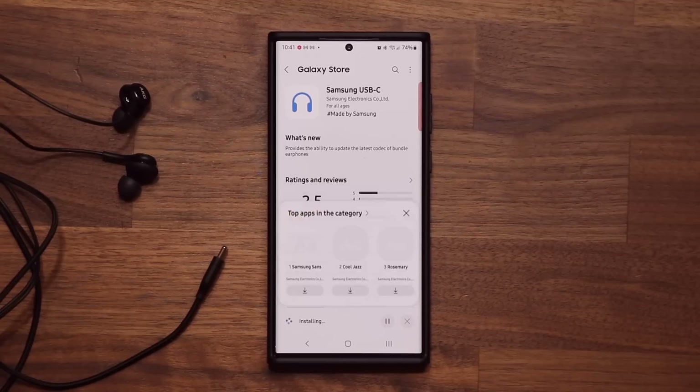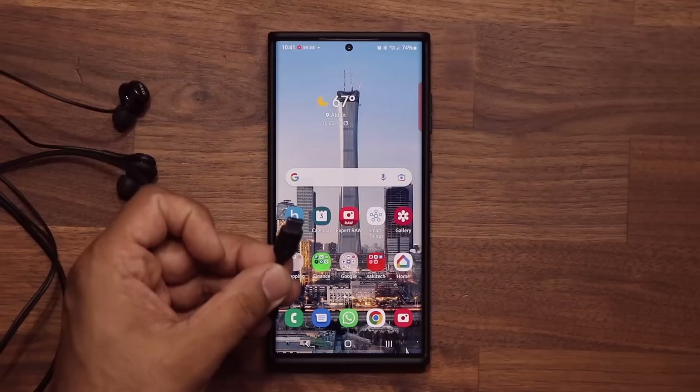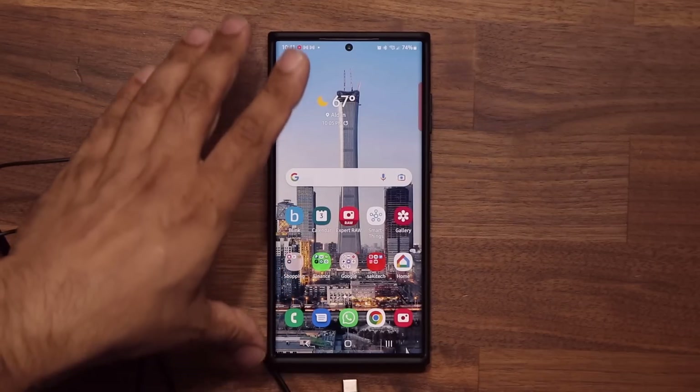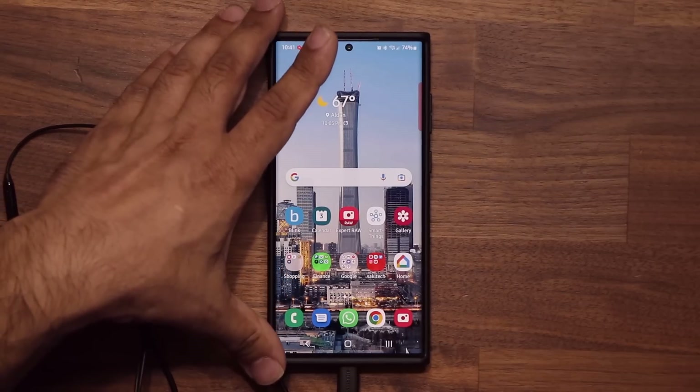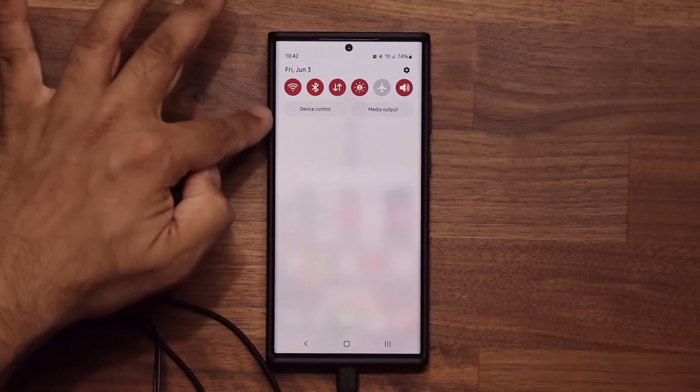You can tap on update, and that's going to install the update. Let's just wait for that to install. After it is installed, you want to grab your earbuds and plug in the USB Type-C port. When you plug in the USB Type-C port, you might see something pop up on the top.